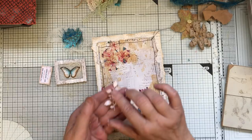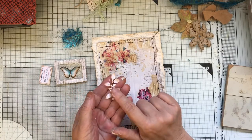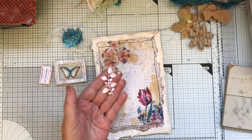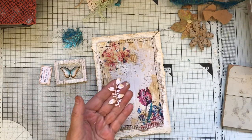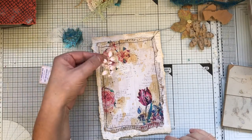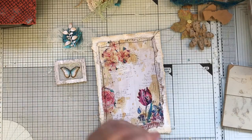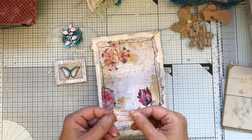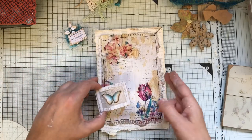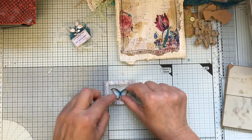A die cut — Tim Holtz, one of the Sizzix dies — the thinner ones. I think it's one of those. I'm not sure because they were in my little bit box. A little ticket, anything like that. And then this is the butterfly I'm going to use — it's a freebie I think.